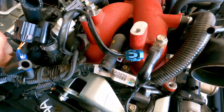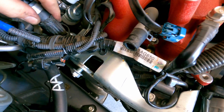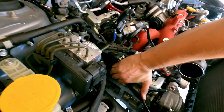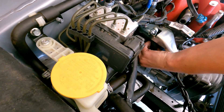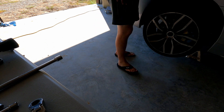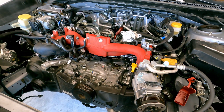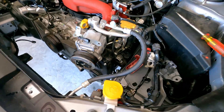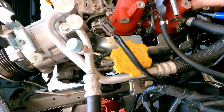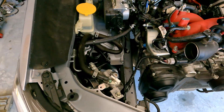Now the wiring harness is disconnected from there. I do need to pull this PCV off — actually I'll just go ahead and pull them both. What I'm going to do next is go ahead and unbolt the TGV housings, get those loose, and then start working it up to see where I'm snagging. I'll be back.